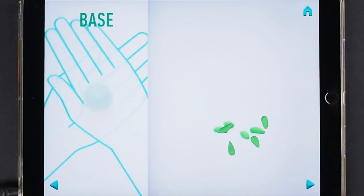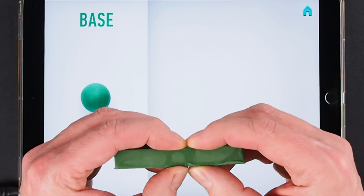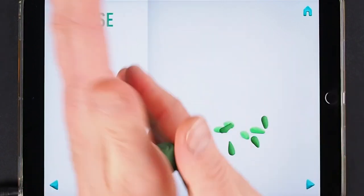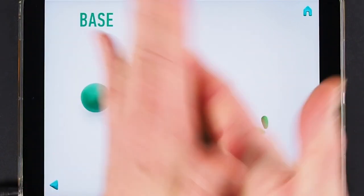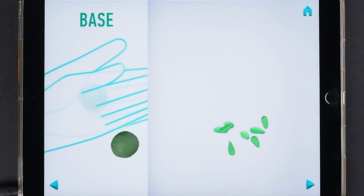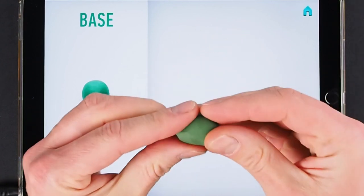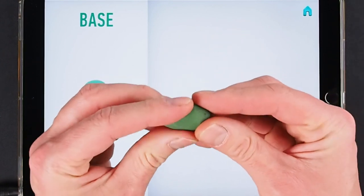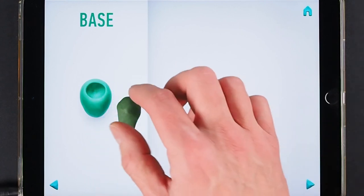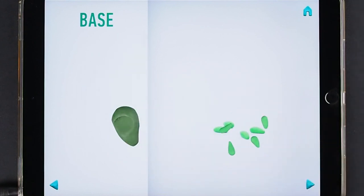Now make a base. Take a piece of dark green clay and roll one middle ball. Then roll into a cone with your hand. Thin it with your finger. The base is done.